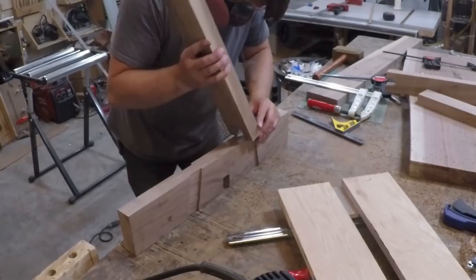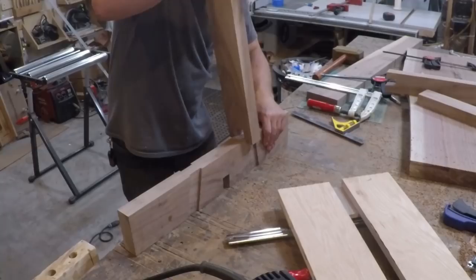I did a test fit and it was a little too tight. Better to be too tight than too loose, so I reset my jig eyeballing the amount and slowly sneaked up on a nice snug fit.